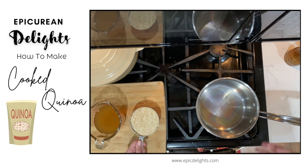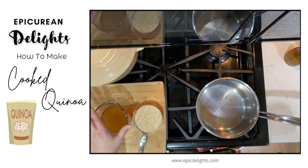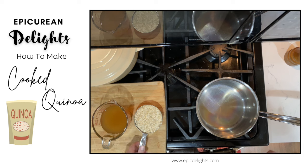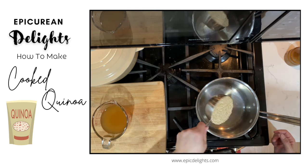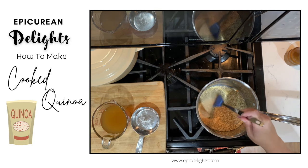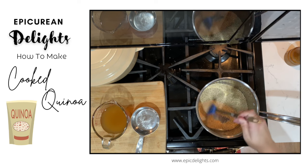Toasting the quinoa will give it more flavor — kind of a nuttiness. For one cup of quinoa, I've got one and a half cups of liquid. You could go higher depending on how fluffy you want it. You can also cook quinoa in the microwave — not the toasting part, but the cooking part. I'm going to let this toast up before adding my liquid.